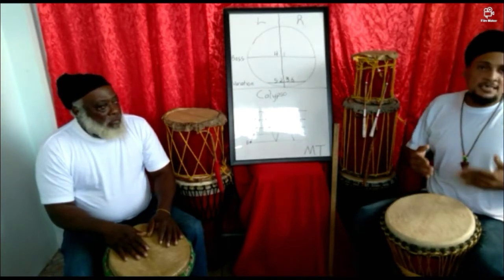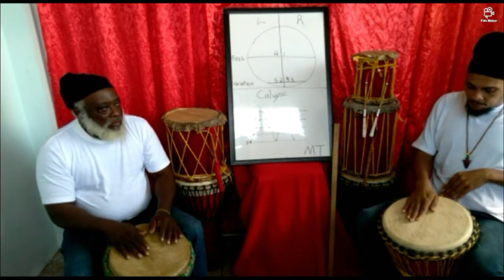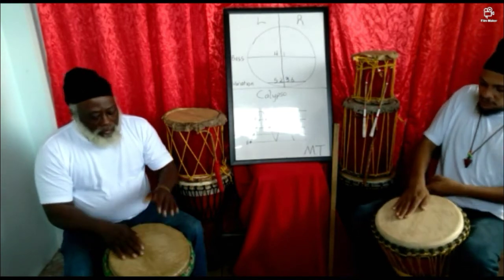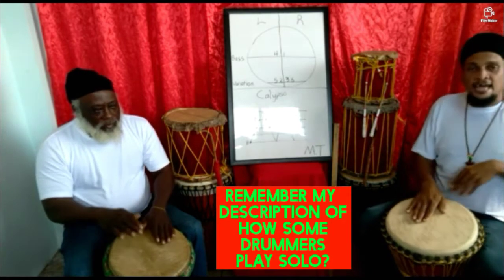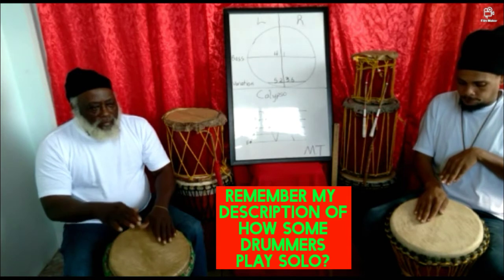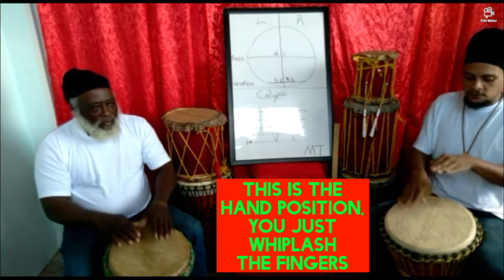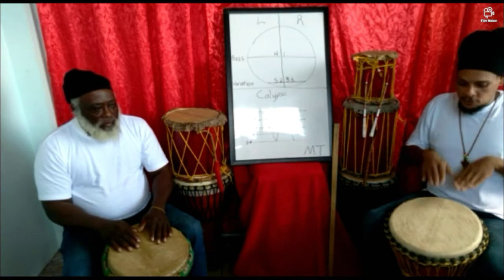Let me explain bass and variation. The bass note is played with your wrist right to the edge of the drum — this fleshy part on the drum. If you look at my hands you will see a slight cup — nothing strained, just a comfortable slight cup. Both hands like that — that's bass.